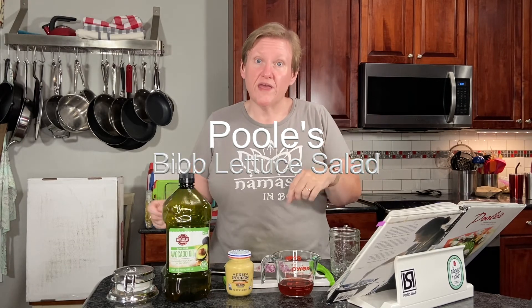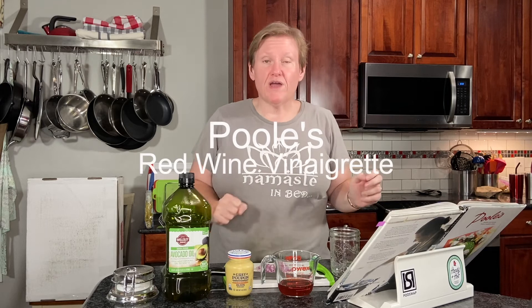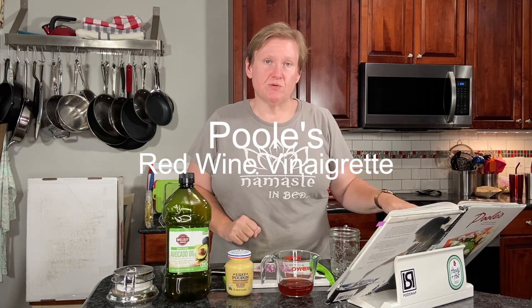We're going on a vacation tomorrow — it'll be way before you guys see it, that will be over. But we have some bib lettuce in the refrigerator that we either need to take with us or use up. So we're going to use it up today and make a bib lettuce salad, which uses the red wine vinaigrette that's also in this book.